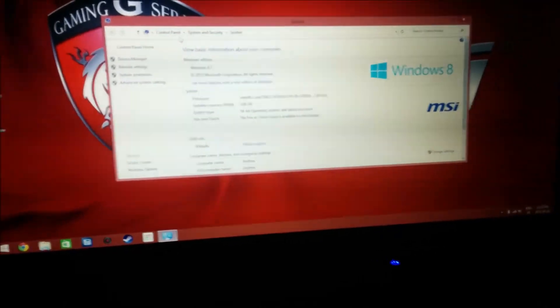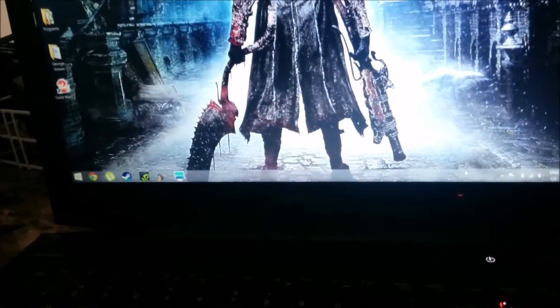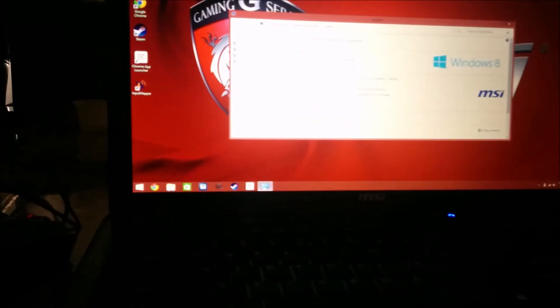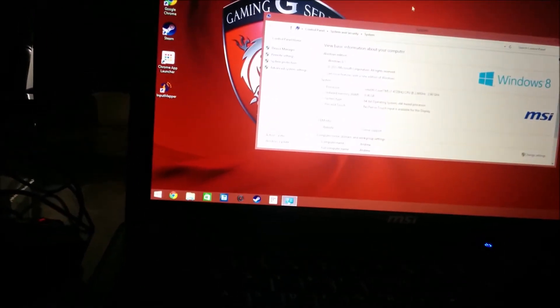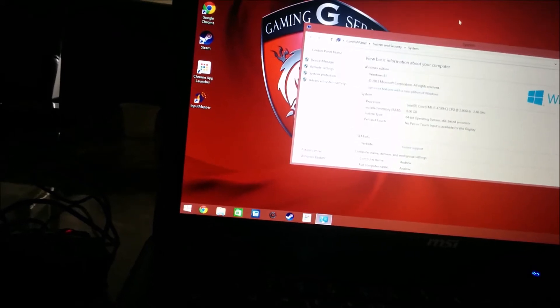CPU: the MSI has the i7-4720HQ at 2.6 GHz. The Lenovo has the i7-4710HQ. To be honest, it's really about how much you want to spend.